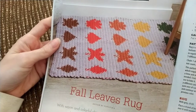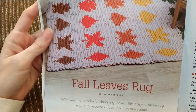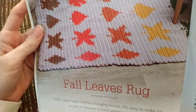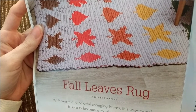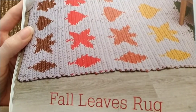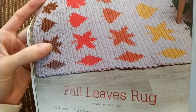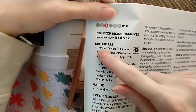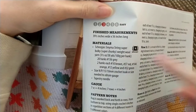Next up we've got a rug — the Fall Leaves Rug. They used a six weight yarn — Schipjes Smyrna String super bulky weight wool yarn. That's weird. I wonder what that yarn is like, because normally I would think you'd make a rug with cotton. Yeah, that's what they used. Very interesting.